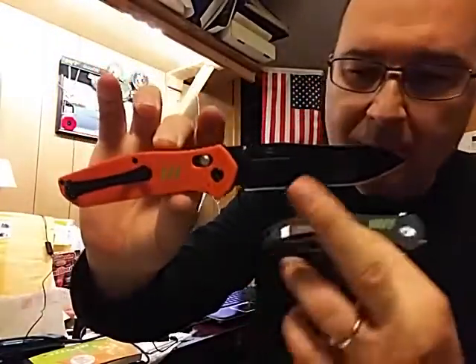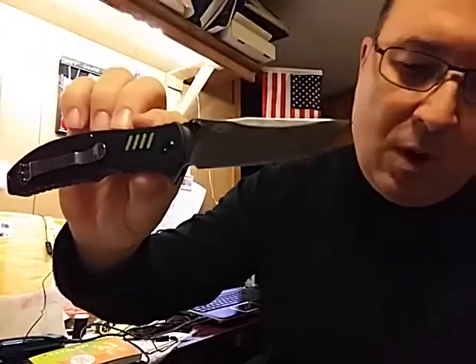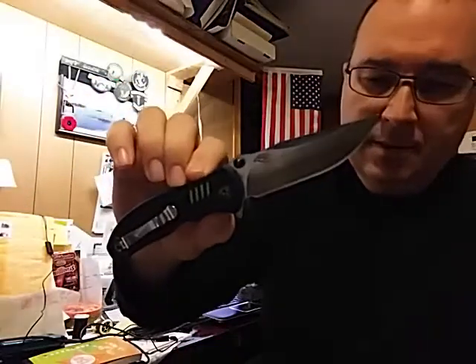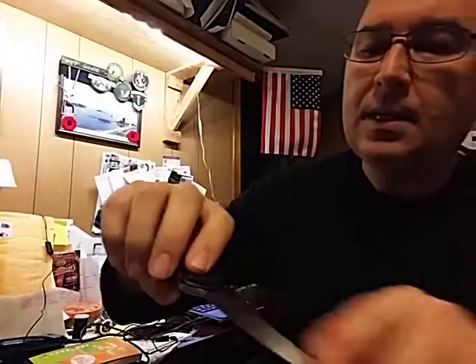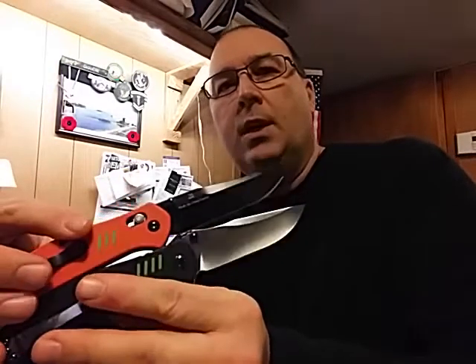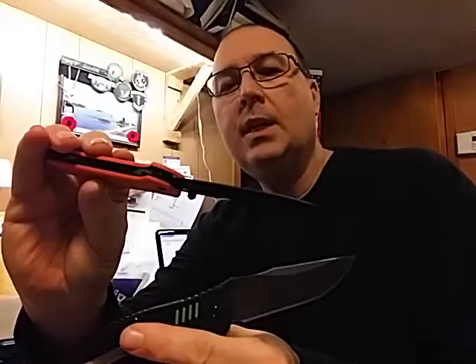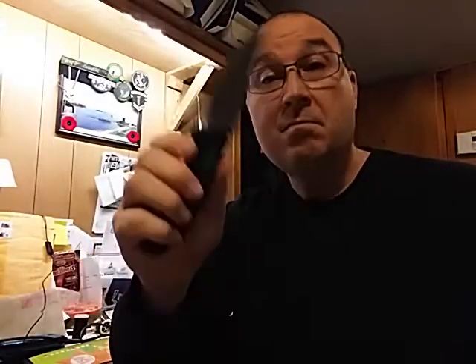So, two more knives that I have to review: the 7563 black blade in orange, and the 751 black, with the satin blade and a swedge on top. Both of the new line — one is a Firebird made by Ganzo, and the other one is the Ganzo Firebird line.